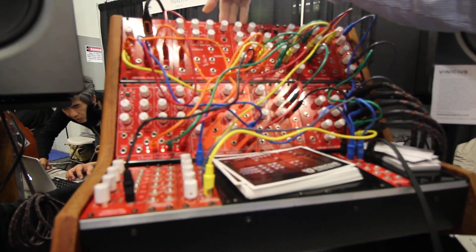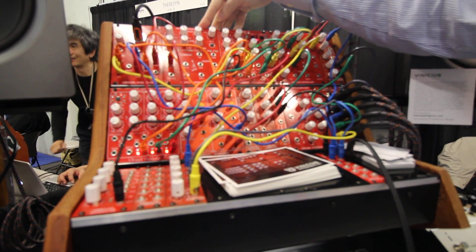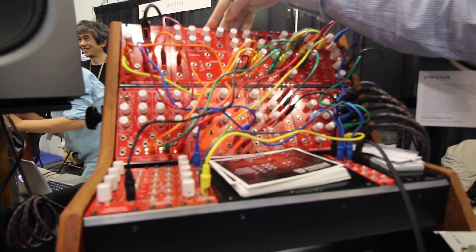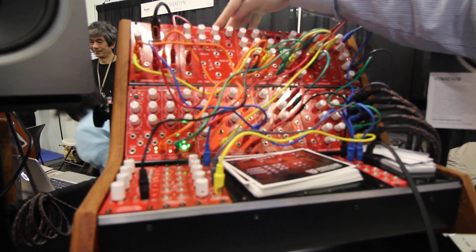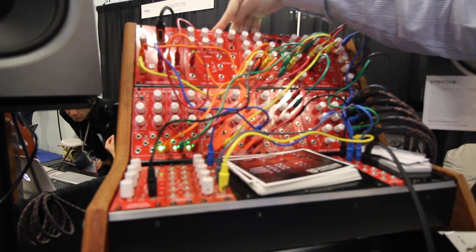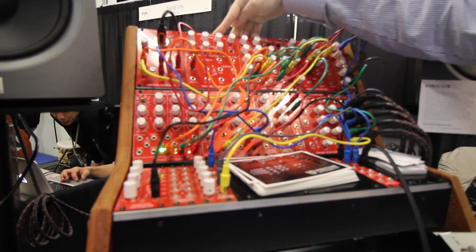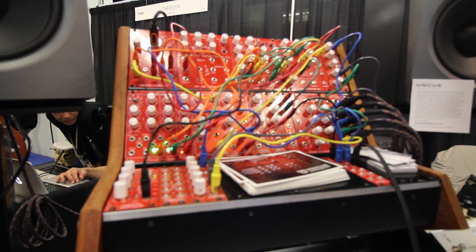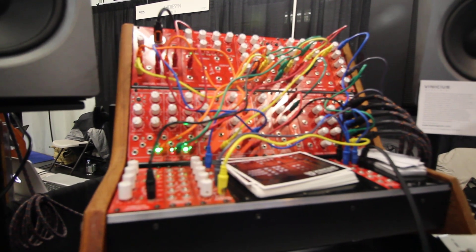They have a special thing. Normally, digital synthesizers and soft synthesizers have a sample rate of 44 kHz or 48 kHz. The base time for this VCO is 1 MHz sample rate — very, very high. With this, if you use two of these and do FM, the FM sounds very analog and very rich, because the waveform is perfect.